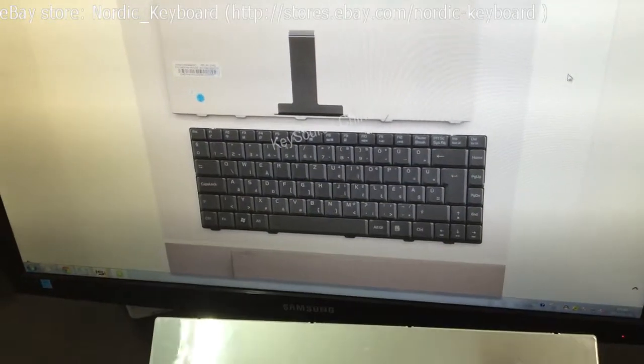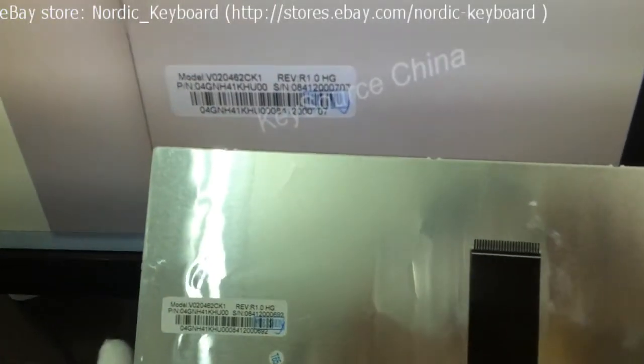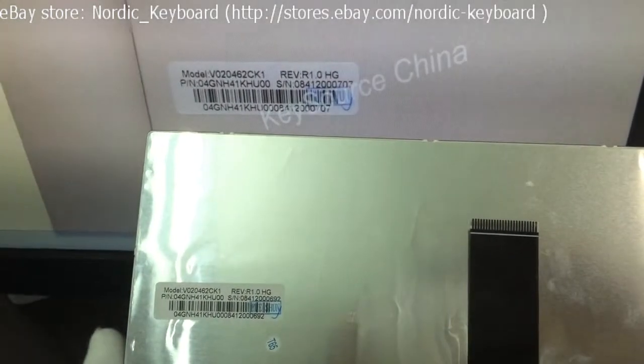Now we come to check the label tag. Different factories may have different label tags. If you are not sure if it will fit your laptop, you can send us a picture of your keyboard and the label tag. We will double check and confirm for you.